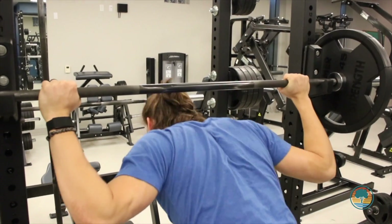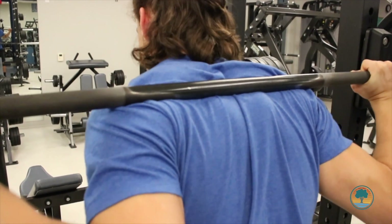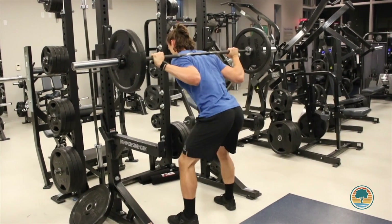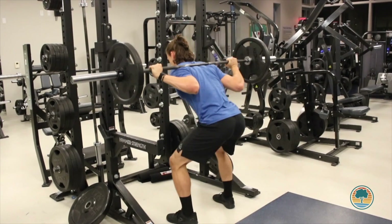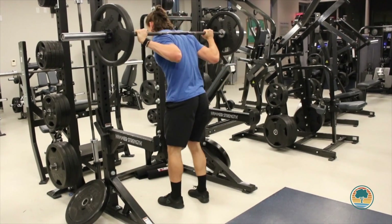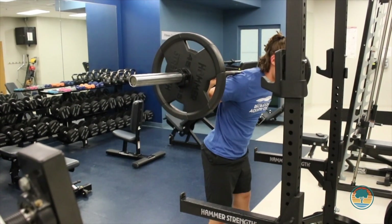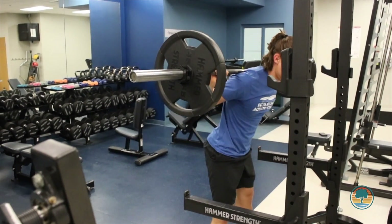The high bar back squat is commonly used by Olympic weightlifters because they have to stay more upright in their lifts for their sport. For the low bar back squat, the bar goes a little bit lower on the back of our shoulders. For this movement, we send our hips back a little further and our knees don't go as far over our toes. This puts more of the weight into our hips, glutes, and hamstrings, and we're bent over just a little bit more. The low bar back squat is commonly used by powerlifters to lift the most weight possible. Personally, I like the high bar back squat — I believe it transfers over to everyday life a little bit better.